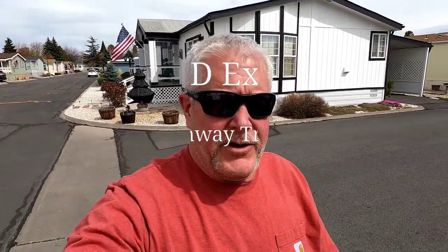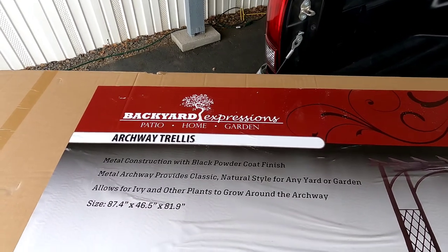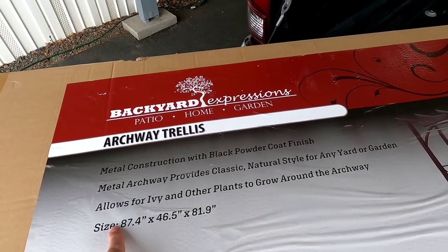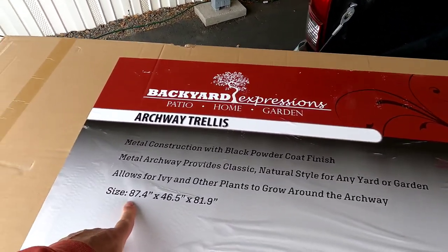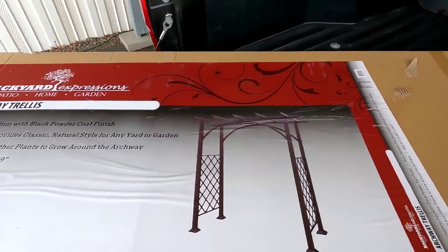Hey, good afternoon guys. Today's video we're gonna put together a trellis for our garden. We just picked it up — pretty nice looking little thing right here from Backyard Expressions. It's a metal archway trellis with a black powder coat finish. The metal archway provides a classic natural style for any yard or garden, and allows for ivy and other plants to grow up around it. It's basically seven foot by four by seven, so we're gonna put that together.